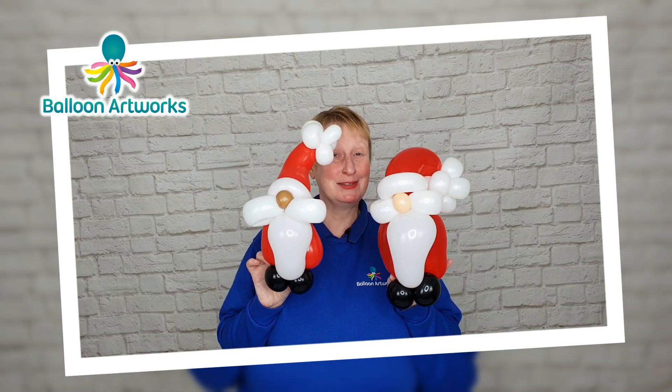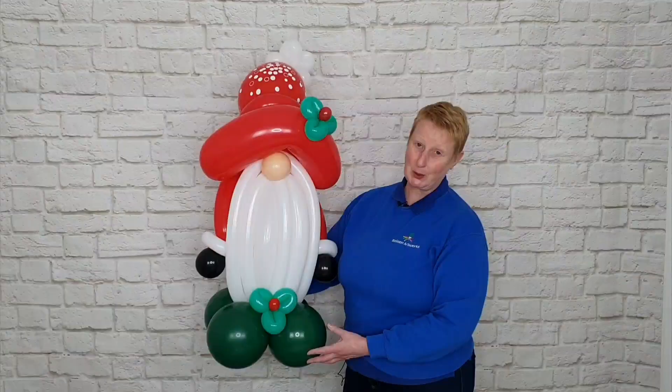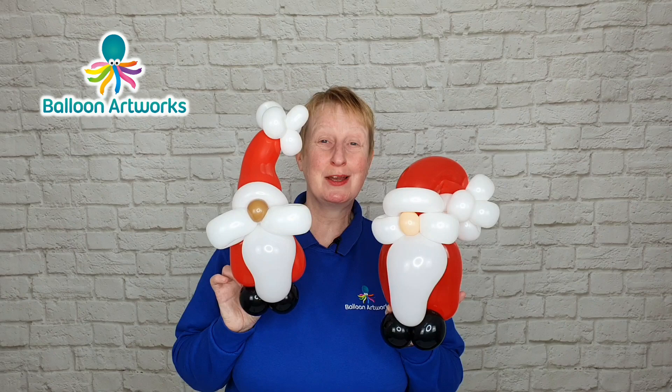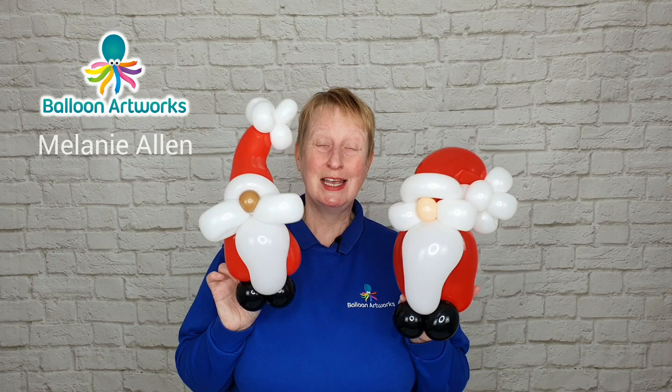Hello balloon artists. Today I'm going to be showing you how to make these really cute gnomes. I've been making so many gnome designs recently I thought I'd share this quick design with you. I recommend you watch through the video and then go and grab your balloons and we can make it together. Hi, I'm Melanie from Balloon Artworks here in Derbyshire in the UK.